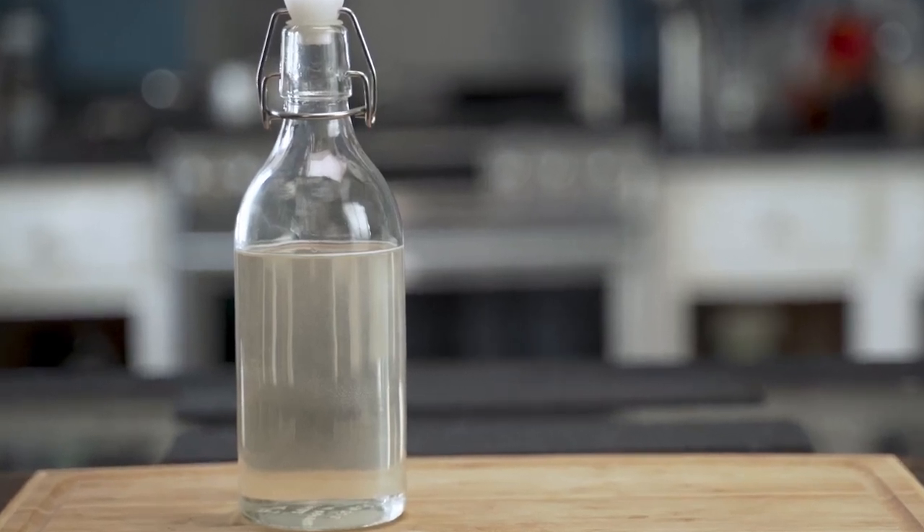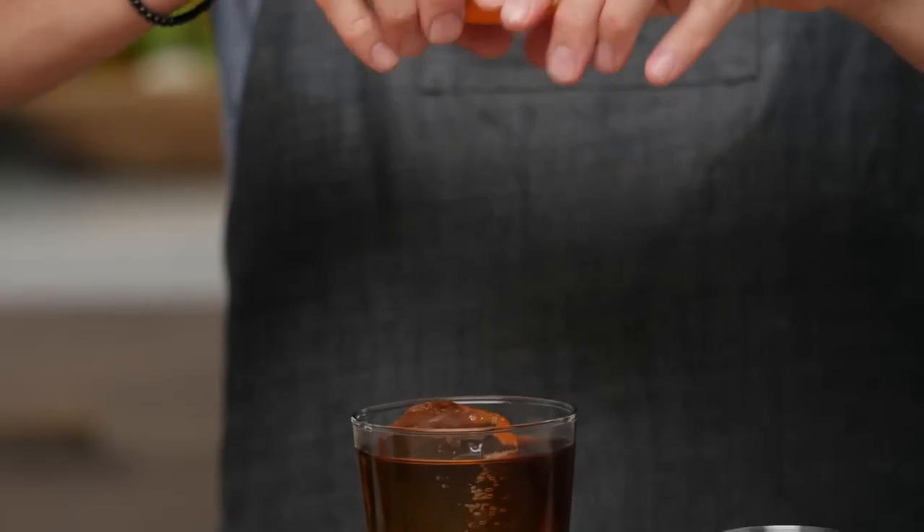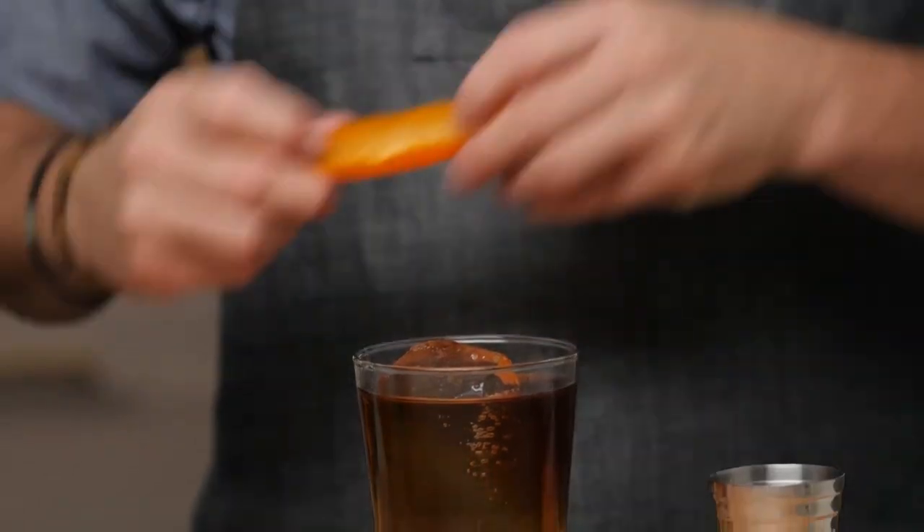Step 3: add the simple syrup and stir gently. Step 4: garnish with a coffee bean or orange twist for a zesty touch.